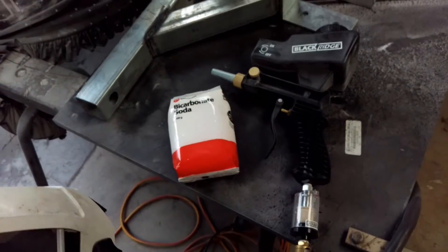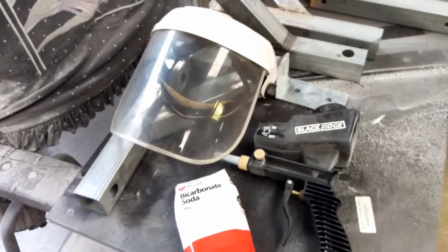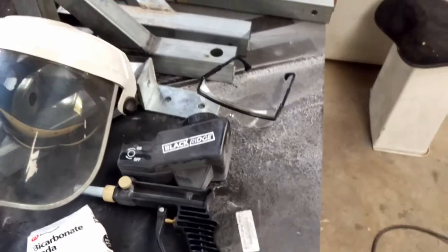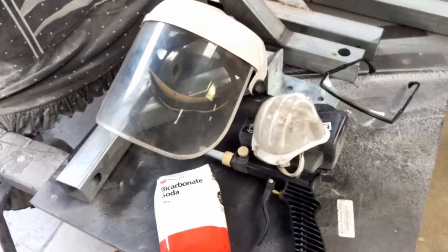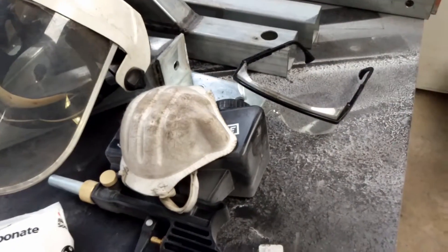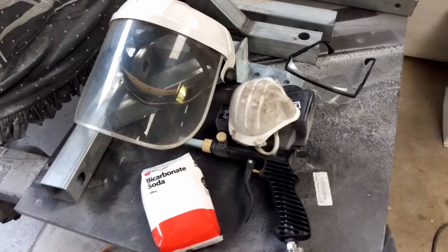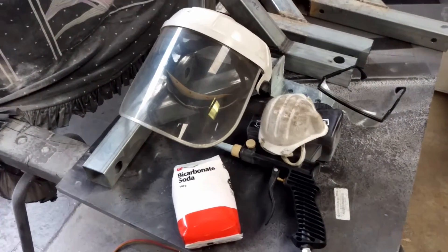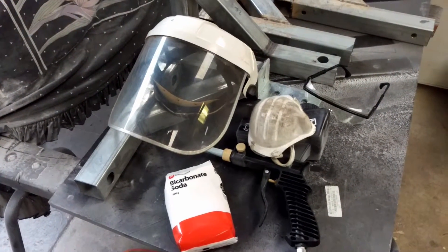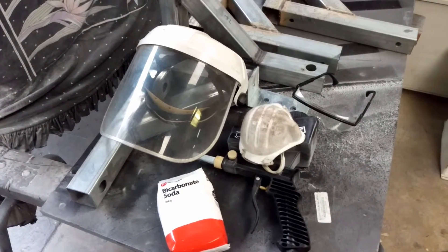You don't want this stuff going in your lungs. Long-term exposure to silica can really make you very sick. I've got a big visor, a pair of safety glasses, and a dust mask — I've got a spray painters mask but the dust mask should be fine. These are vital, very important tools to have. We'll get set up and I'll give you a demo with the bicarbonate soda cleaning the welds, and then we'll try the garnet.